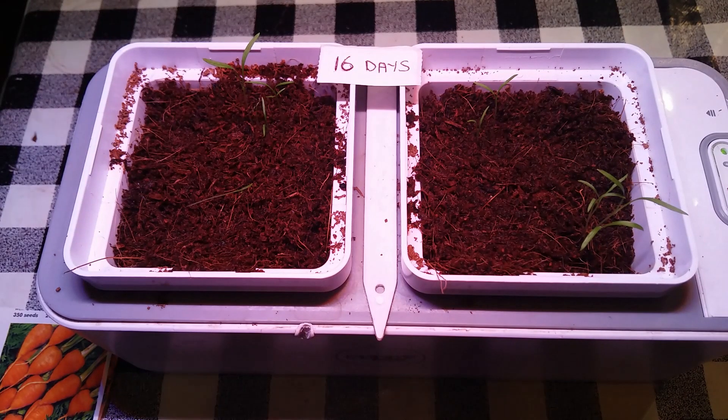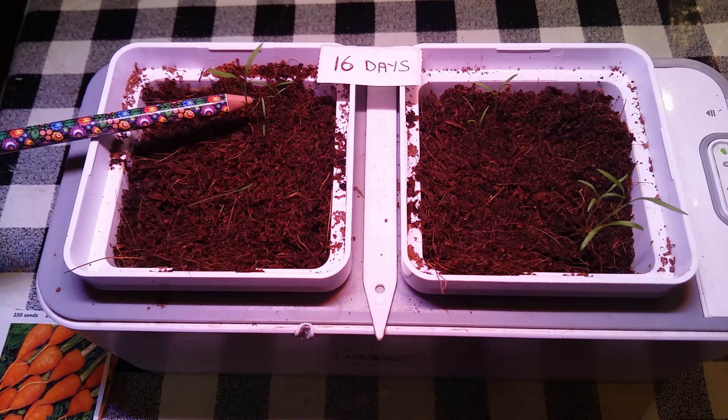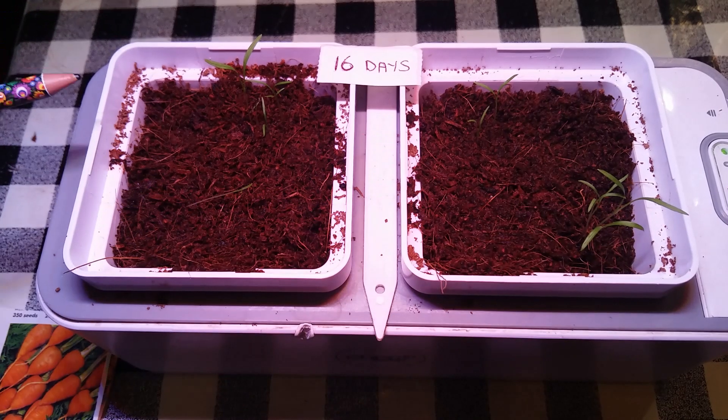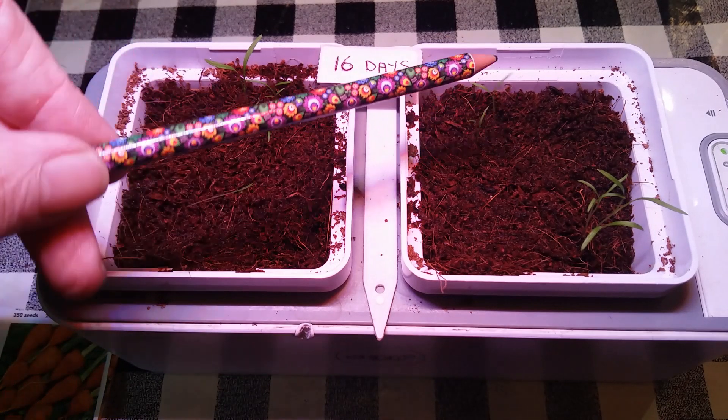It's been 16 days now and all the seeds have germinated and some of these carrots have developed two nice shoots now. So what I'm planning to do is I'm going to let these grow on and I'm going to harvest these as microgreens, and then I'll probably just leave one in here and two on this side.